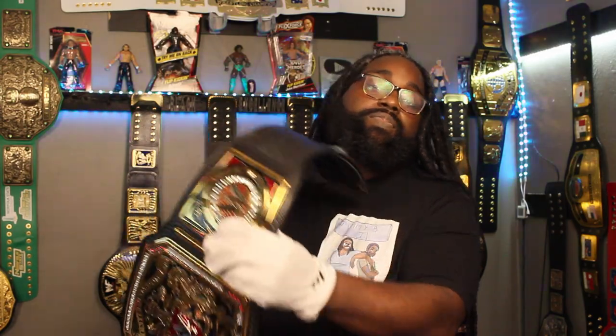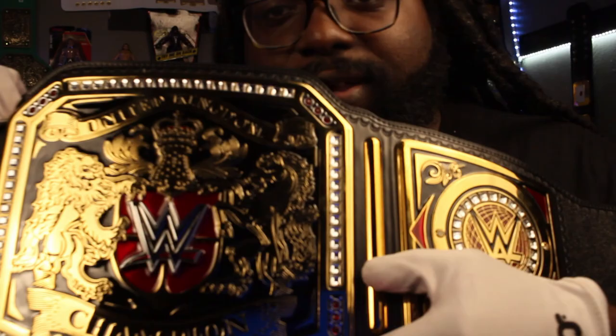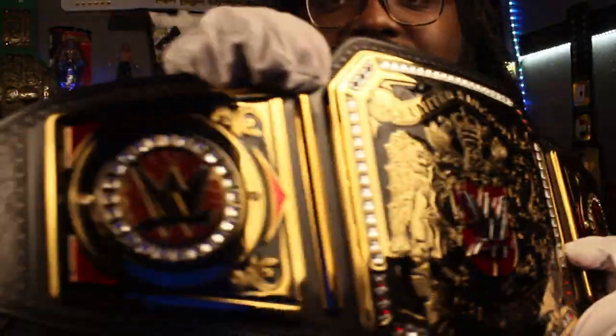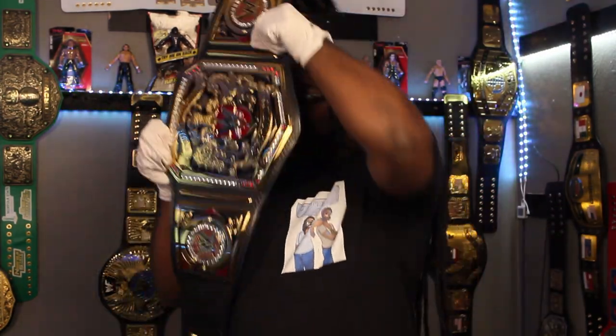This thing is so freaking beautiful and it is huge — you guys have no idea how wide this thing is. I know WWE's belts get a lot of flack, but just look at the design. I wish I had a better camera so you could see all the details — just the whole regal design, everything about it.